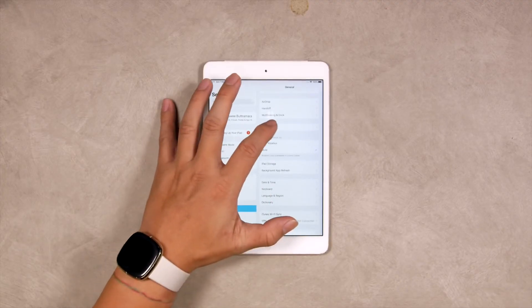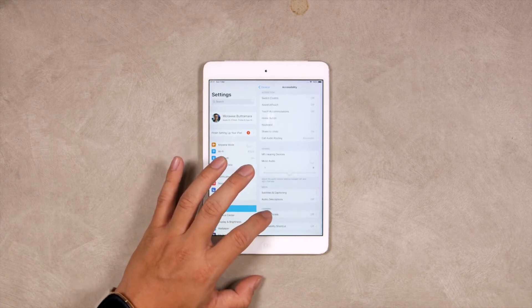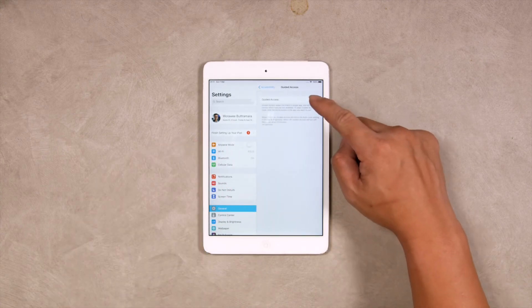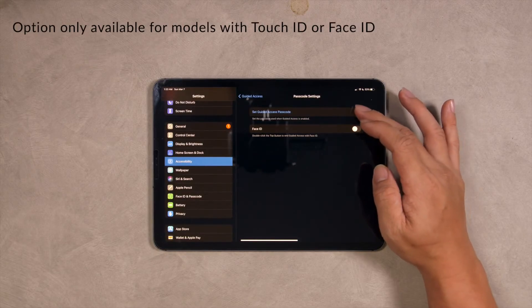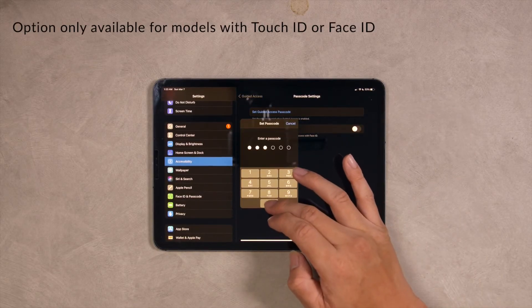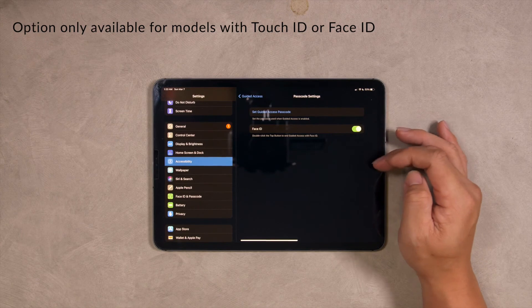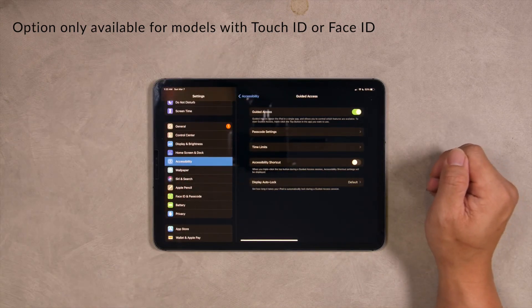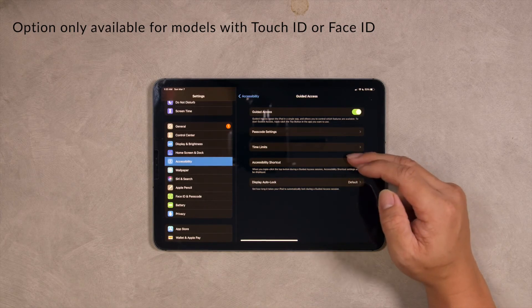You can access this by going to the Settings menu, select Accessibility and select Guided Access. Once you turn on Guided Access, just go ahead and set your passcode. Now depending on the iPad model you use, here you will have the option to either use Touch ID or Face ID to end Guided Access. We also recommend turning on the Accessibility shortcut options so that you can easily access the settings when you are in a Guided Access session.